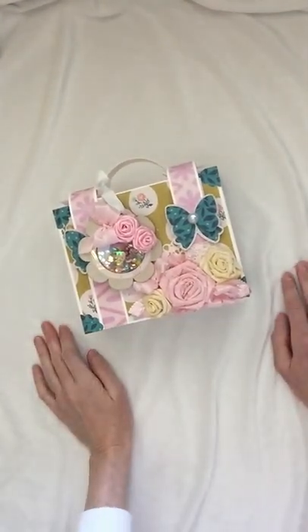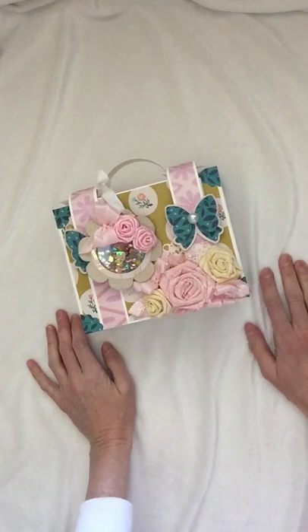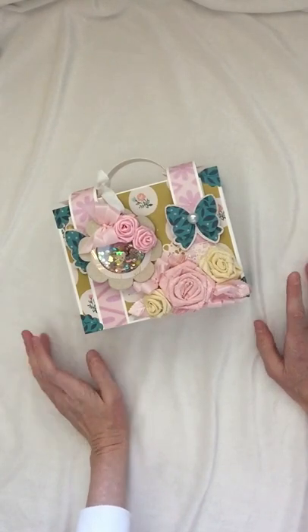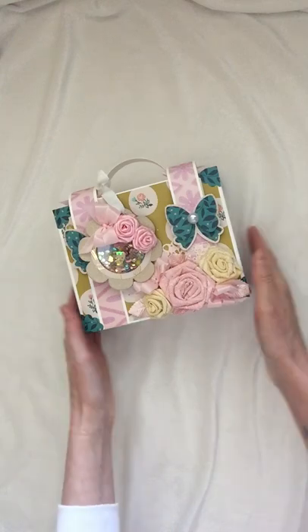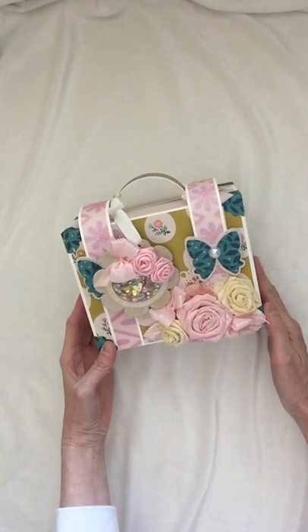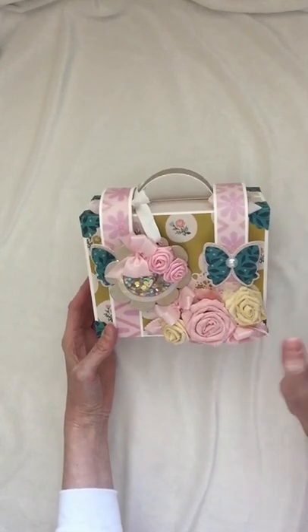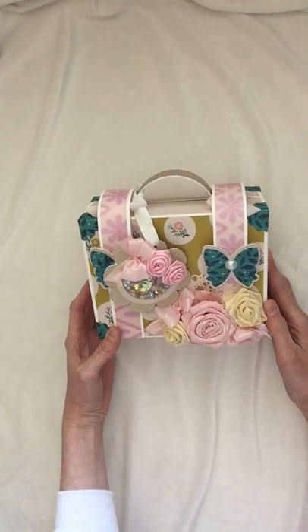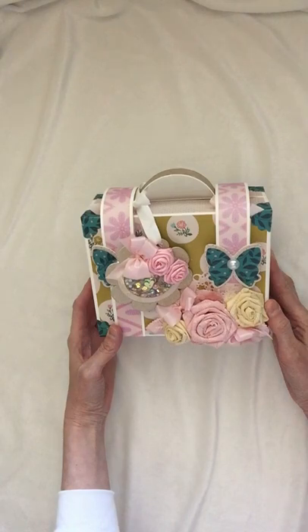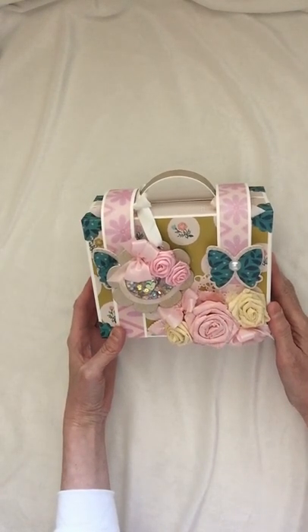Hey everybody, welcome to my YouTube channel! My name is Amy and today I'm making my very first YouTube video, so thank you for coming by and spending some of your time to watch this. Today I wanted to share my project that I created for a swap group on Facebook called Loaded Envelopes Galore and More. The swap was to be a loaded suitcase with a few different things. I followed a tutorial by Jen, one of the facilitators over on that Facebook group, and if I can figure out how, I will add a link to her YouTube channel.